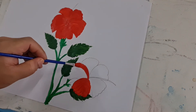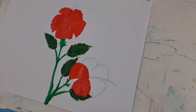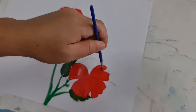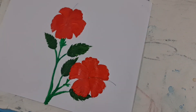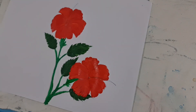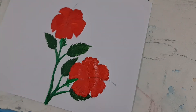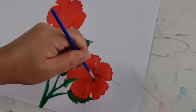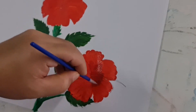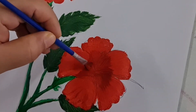Tengah ke luar. Proses seterusnya ialah mewarnakan warna gelap di tengah-tengah bunga. Ambil warna merah yang lebih gelap, sapukan di tengah-tengah bunga, macam cikgu buat ini.